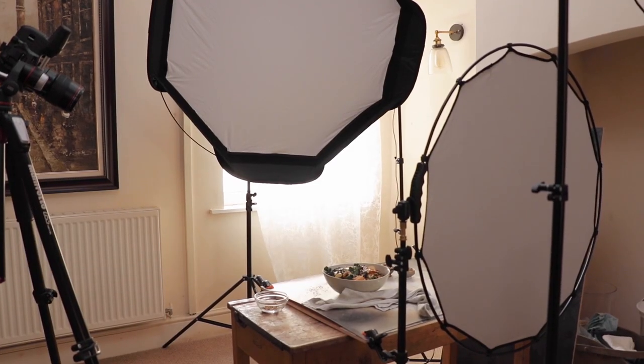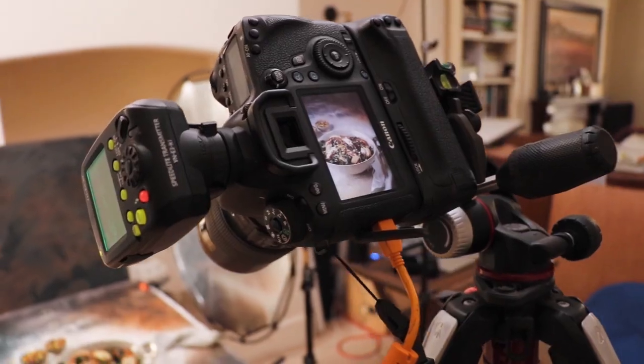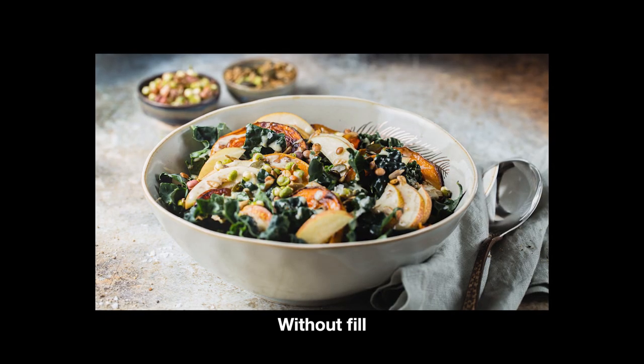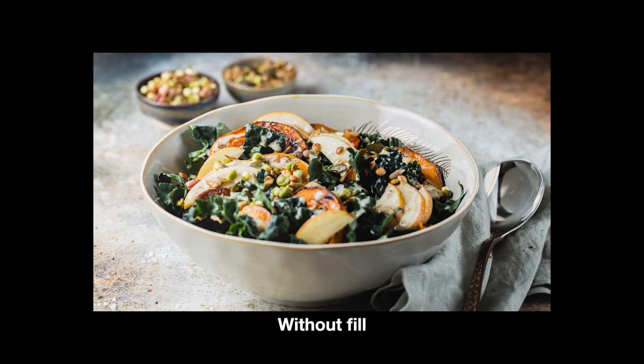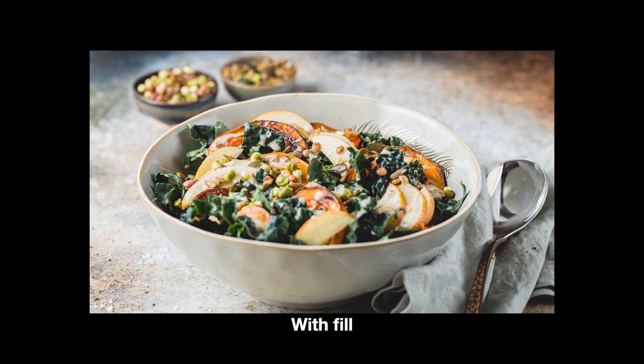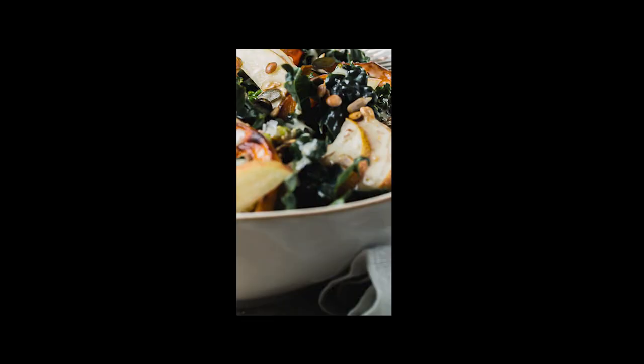One of the biggest bonuses to using flash is you get to reposition the light to get different looks. If you find your shadows are too dark, you'll need to bring in a reflector to bounce some of that light back in. The Vastlight Halo Reflector comes with me everywhere — it's super quick to set up and it packs down really small.